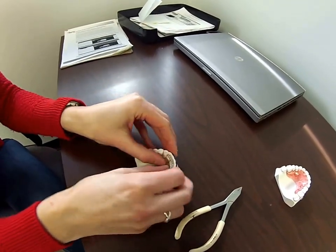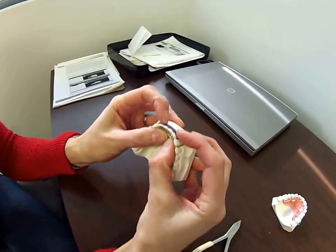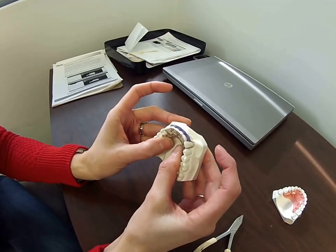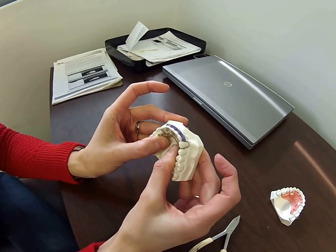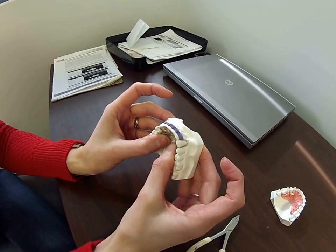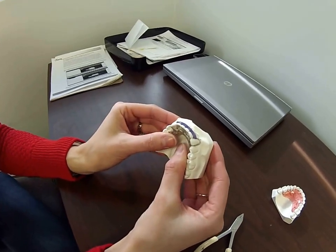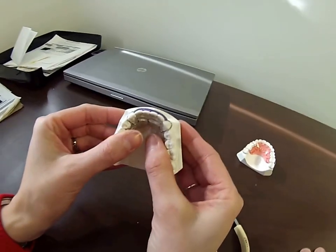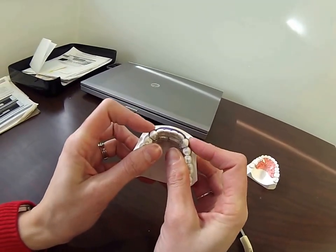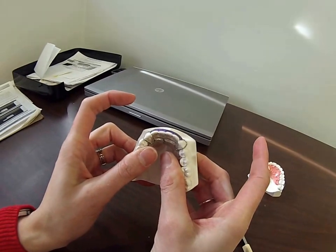You want to do the bends incrementally, both left and right, because the labial acrylic is specifically contoured to each tooth. If you do all the bend on one loop it's going to skew the acrylic off to one side. You can see this is nice and tight up against the labial surface. The canine loops are tight up against the canines.